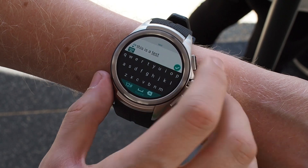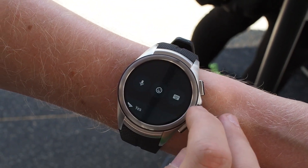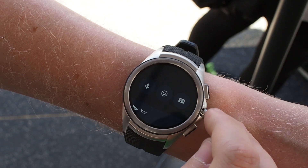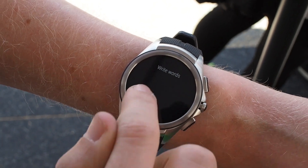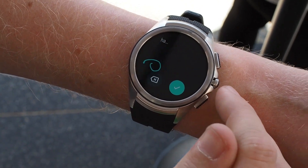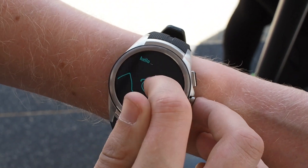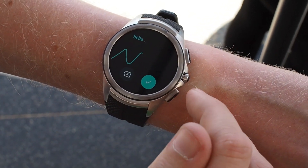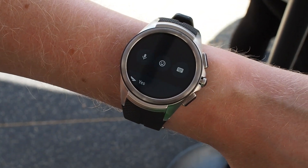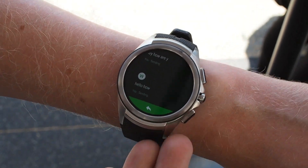What you can also do is head back and long press on here — you can go to handwriting. This is really cool. You can write words with your finger on the screen, and it does a pretty good job of working out what you're saying and transcribing it. Hit OK and you can then confirm, with a list of smart options at the bottom as well.